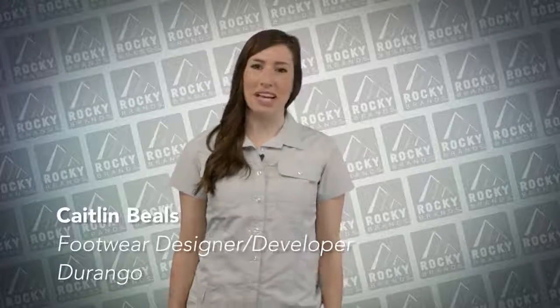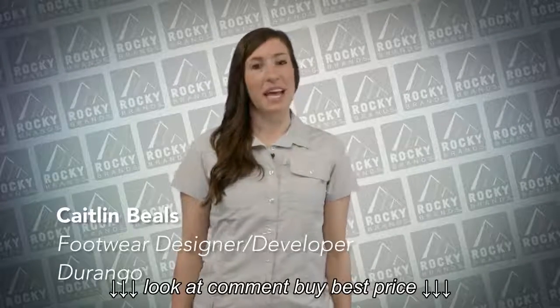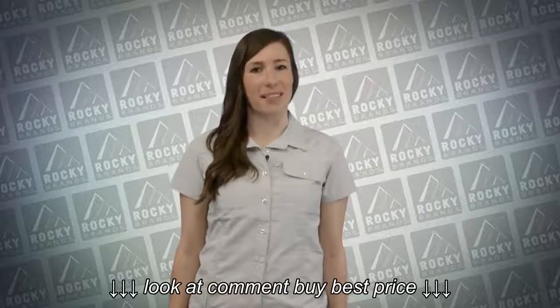My name is Caitlin Beals and I'm the footwear designer developer for Durango. Today I'm going to talk with you about the Fall 2016 line as well as popular inline styles.